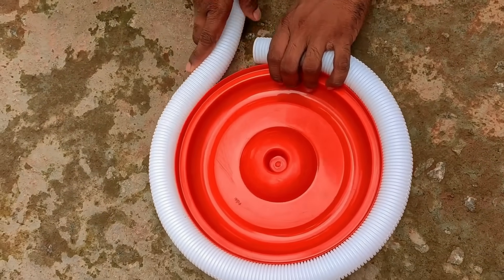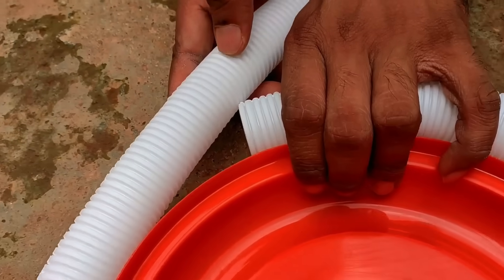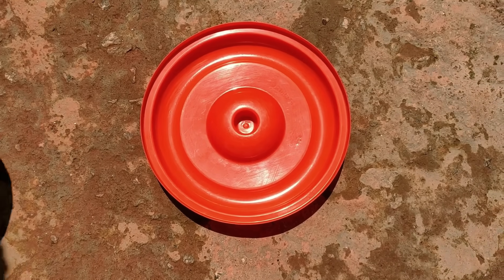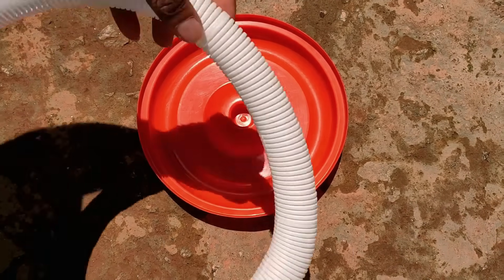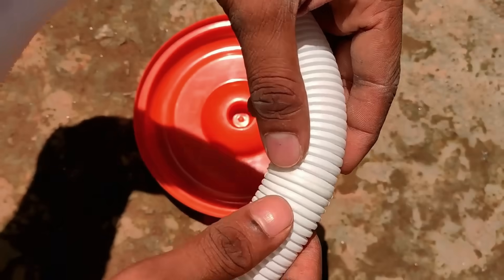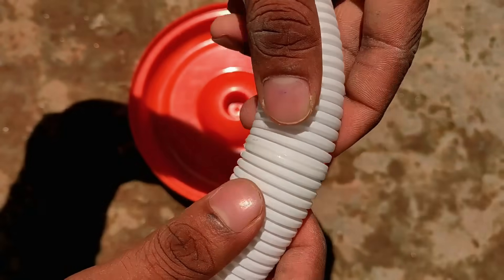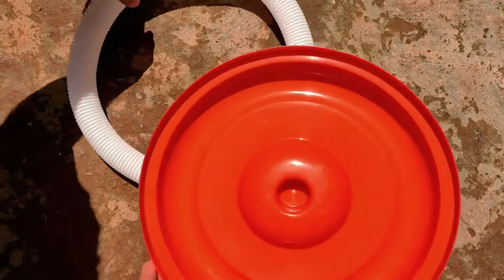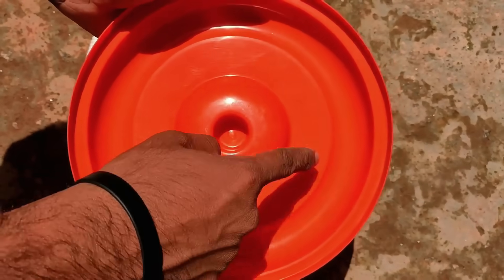We have to turn the circle to the other side. We have to cut parts from the other side. We have to cut the front. We have to cut the steering wheel to the other side.